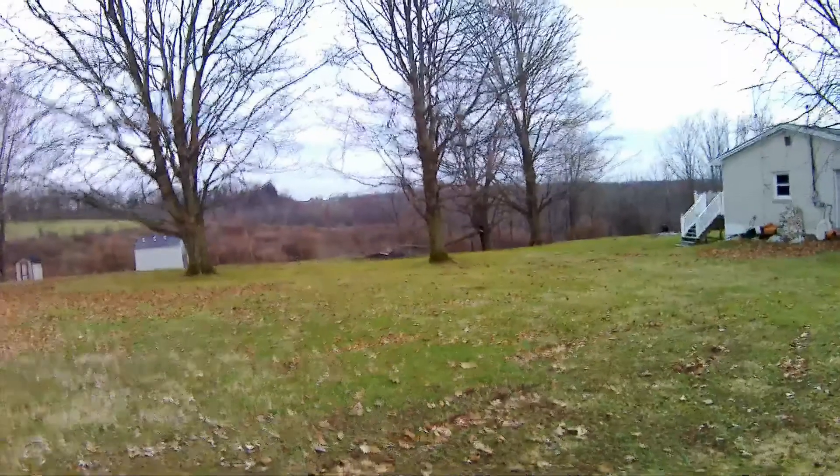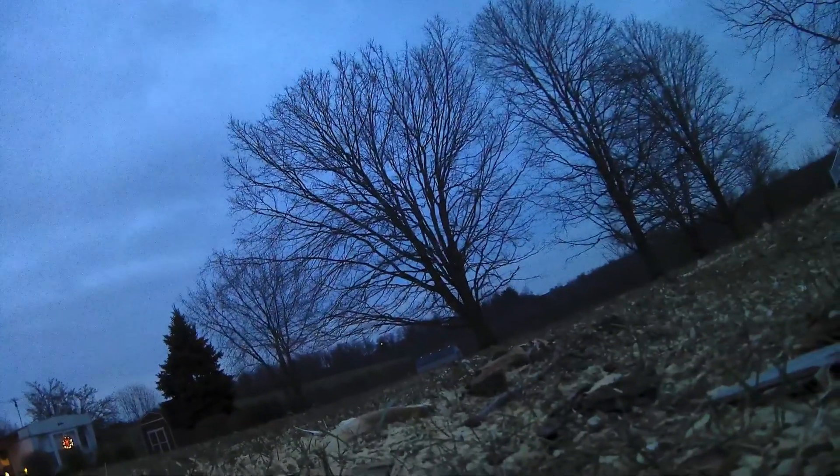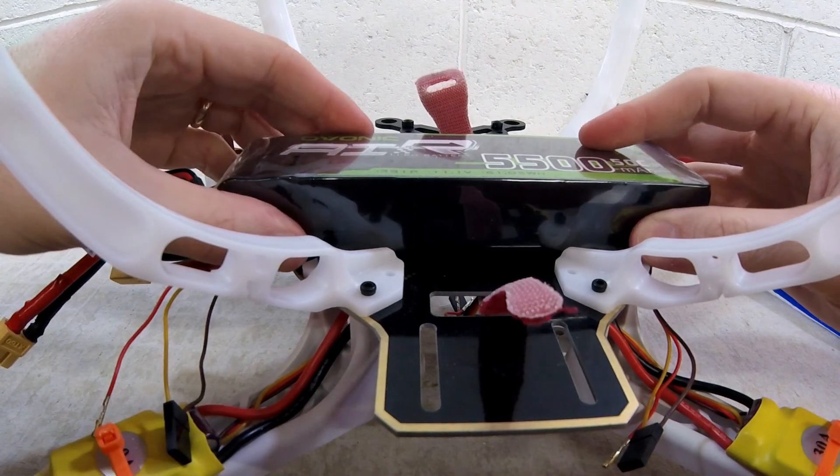So why did I change it? I had problems. The main reason was crash resilience. One, the landing legs broke on the first crash. It was also very difficult to land with these. The landing legs got in the way of everything I tried to mount to the bottom plate, like the gimbal and battery. This also led to difficulty trying to get the center of gravity in the middle of the drone.